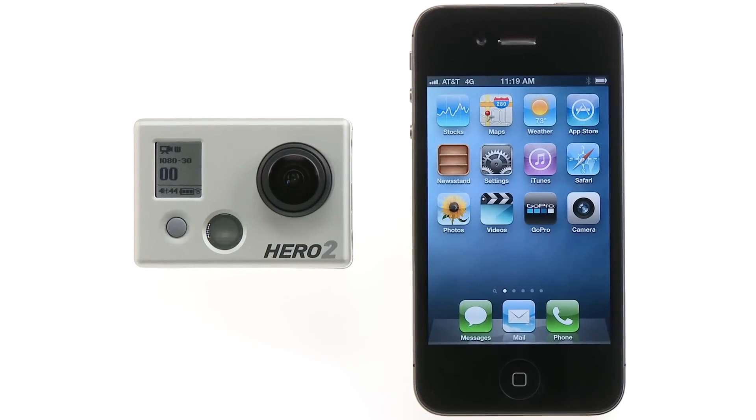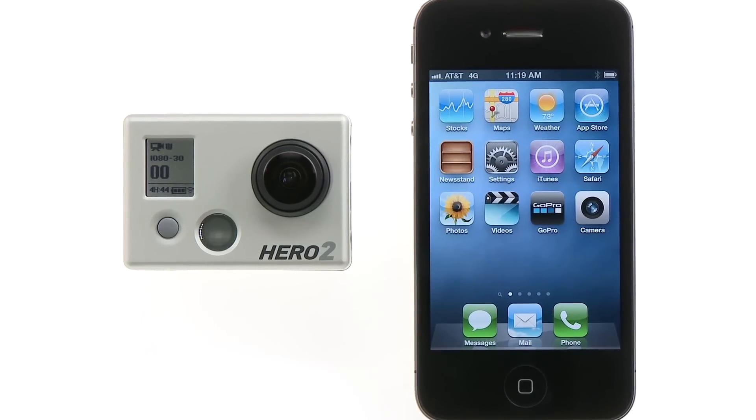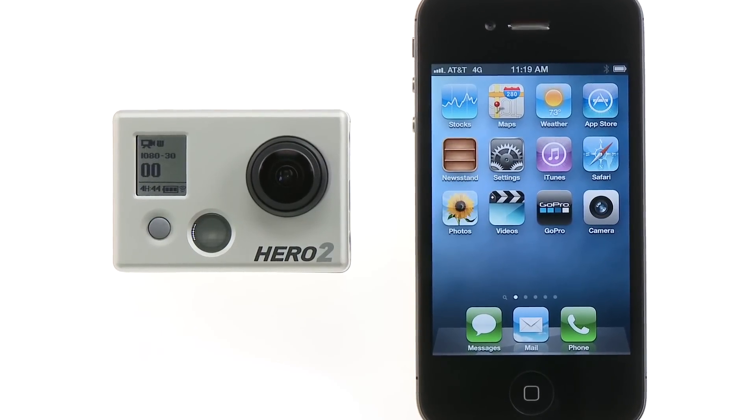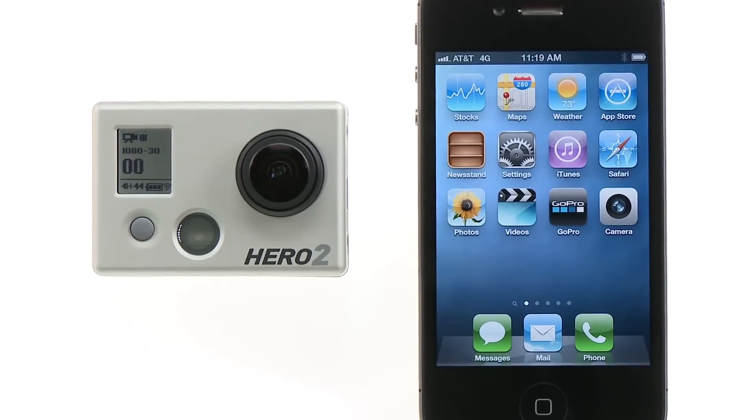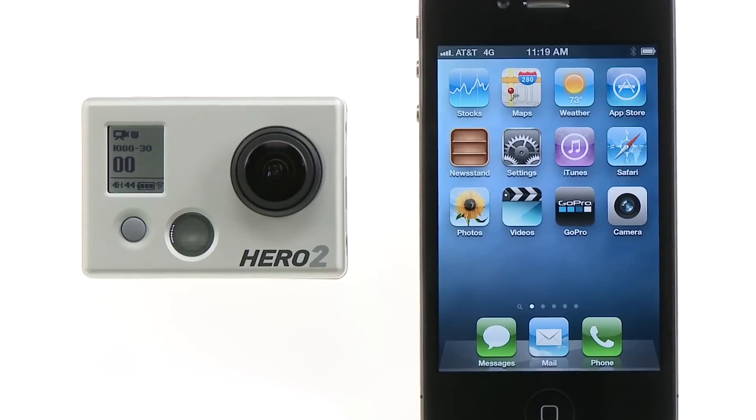Once your products are updated and the GoPro app is loaded on your smartphone or tablet, it is now time to connect your GoPro app to your GoPro camera and Wi-Fi backpack. The first step is to pair your smartphone or tablet with the Wi-Fi backpack.